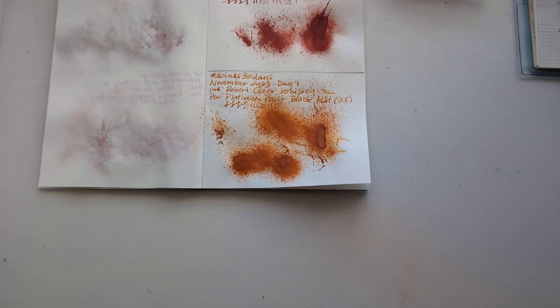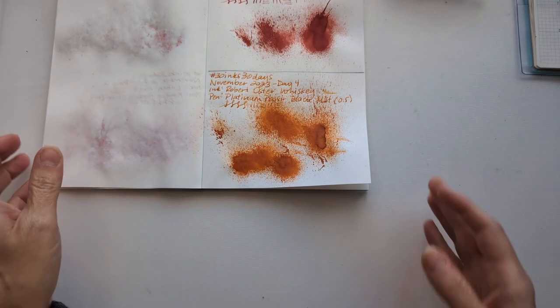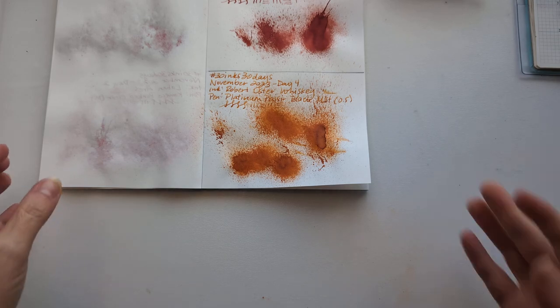Hi everyone, welcome to 30 Inks, 30 Days, Day 5. First order of business, let's look at yesterday.